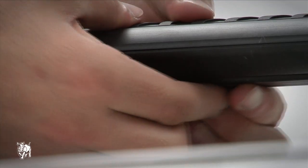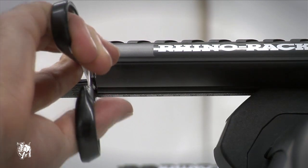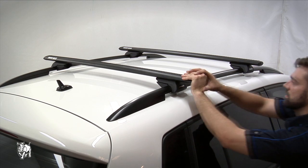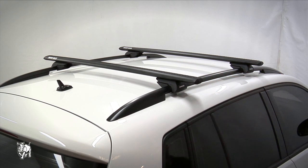Insert the rest of the underbar strip between the end of the crossbar and the leg and trim the excess. Tap the end cap onto the end of the crossbar and repeat this process for the other three. Grasp both racks and give them a good strong shake to test they are secure. The Volkswagen Tiguan Vortex-SX 2-bar roof rack system is ready for use.